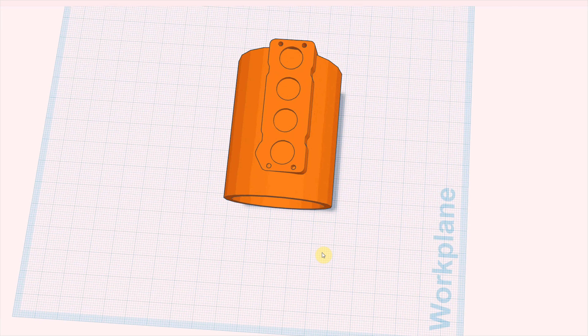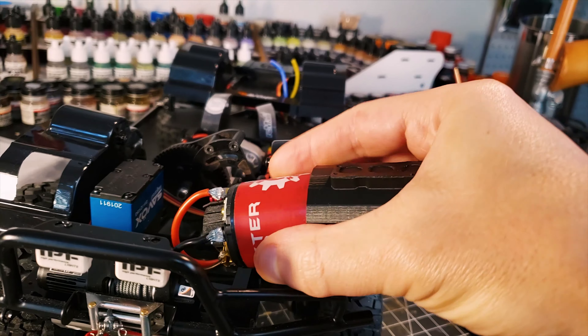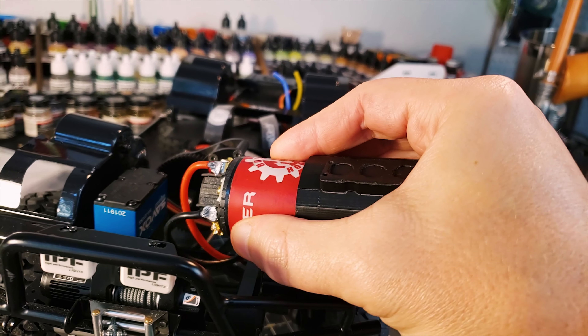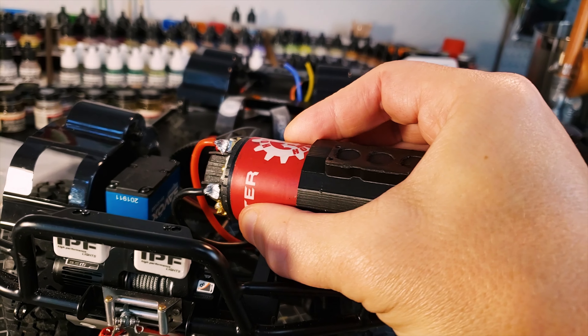So I took that back over to Tinkercad and literally just moved the engine block as far over as we could, all the way to the edge of that cylinder. Now when we print this and put it into the D90, it should be more centered in the truck itself. Also when I remodeled the engine cover in Tinkercad, I reduced the ID — the inside diameter — by just one millimeter. Before, it was fitting just a little bit loose, so I wanted to snug that up.